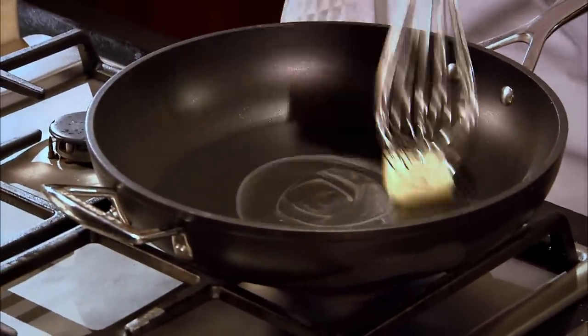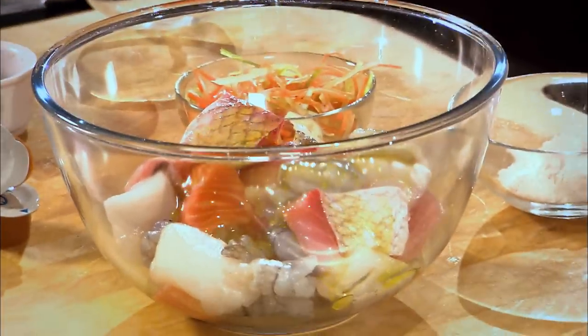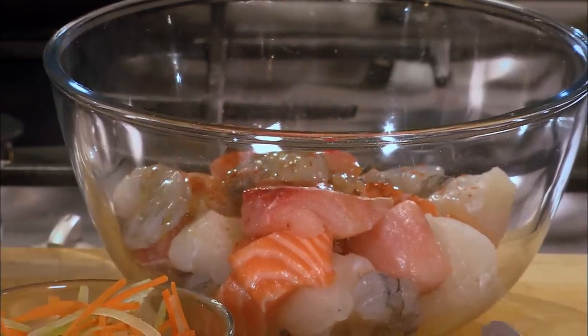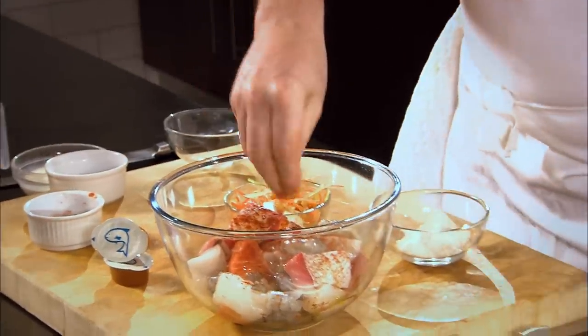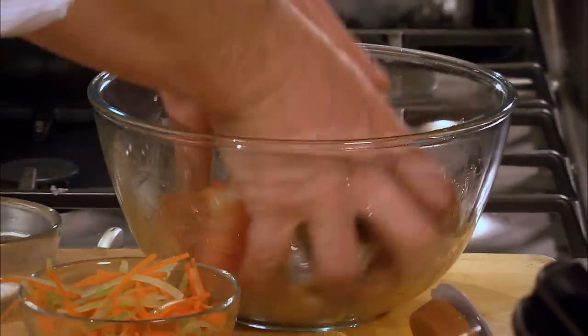A little knob of butter in the pan — it's melting. Some olive oil, sweet paprika, some salmon. Just mix it all in — that's the marinade. So while you're making your sauce, the fish is marinating.